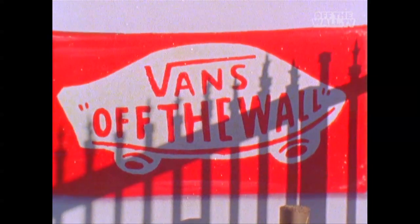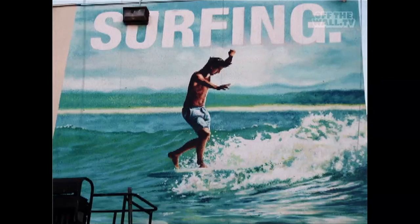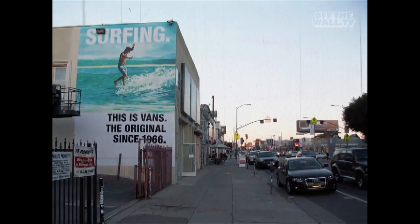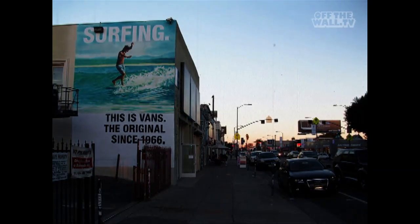All done. Looking good. Finished her up. Ready to walk away. It took about four days to complete this bad daddy. Worth every one of them.